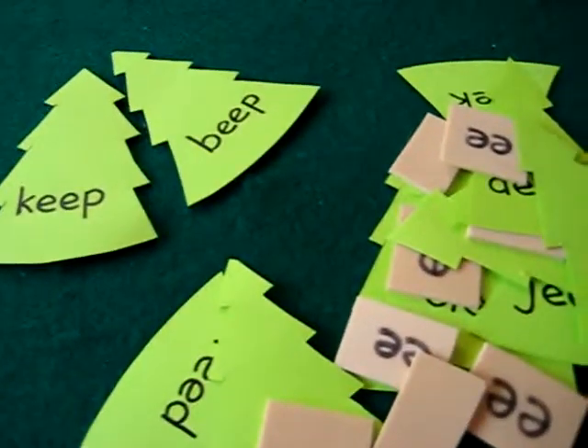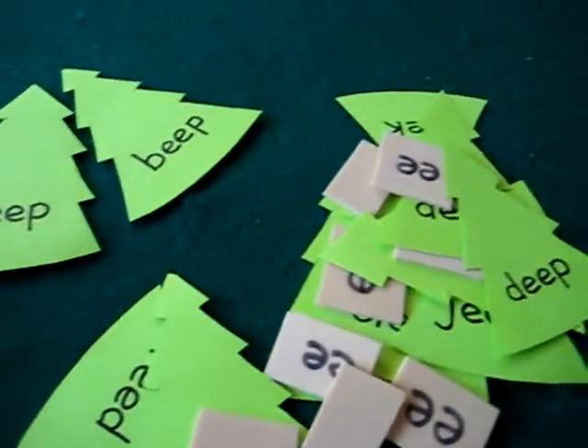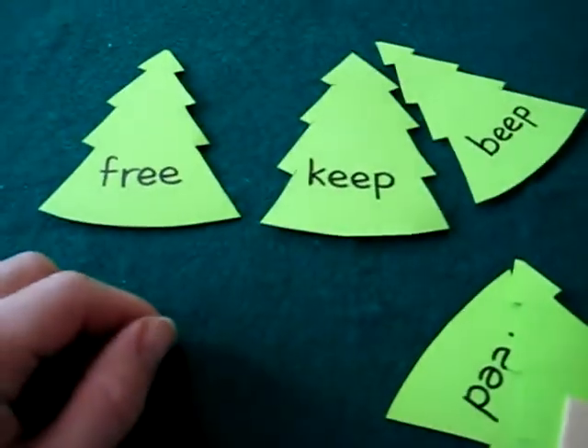Here's a fun little Christmas game, learning to read your E sounds. I made this one for my little girl. She's just learning her E sound.